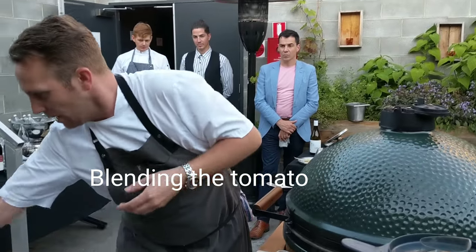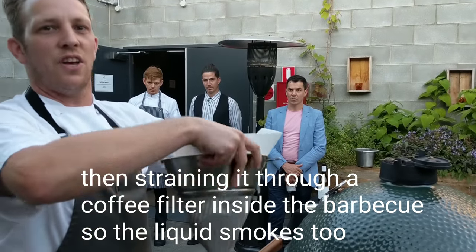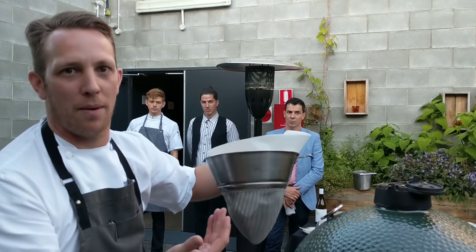And then what we're going to do is we're going to put it through a coffee filter. We're going to hang that coffee filter inside the egg. So as it melts, it drips through clear and it also smokes at the same time.